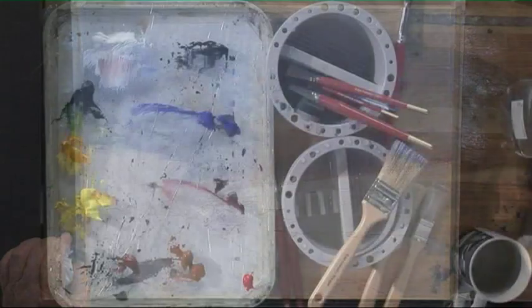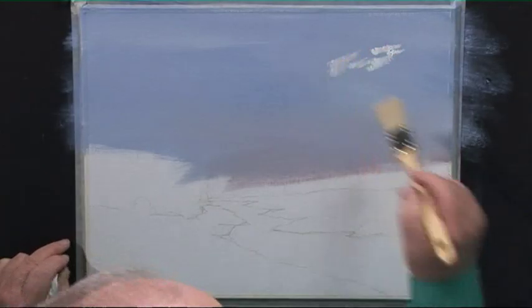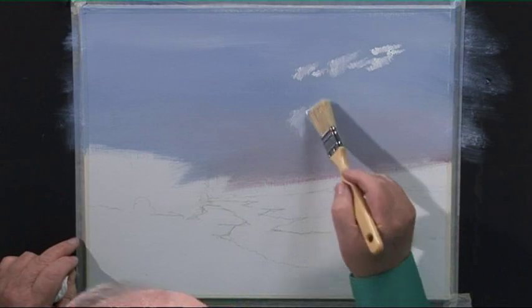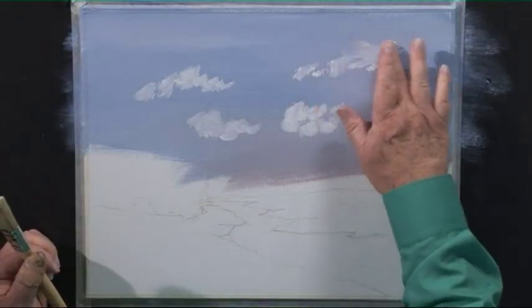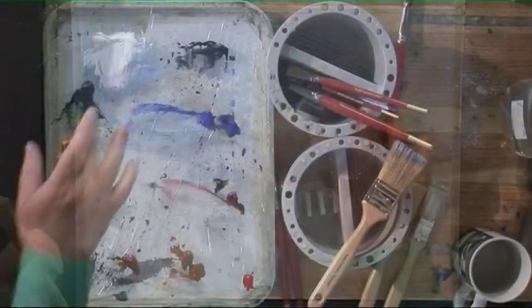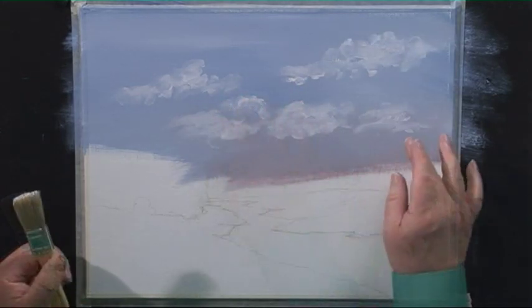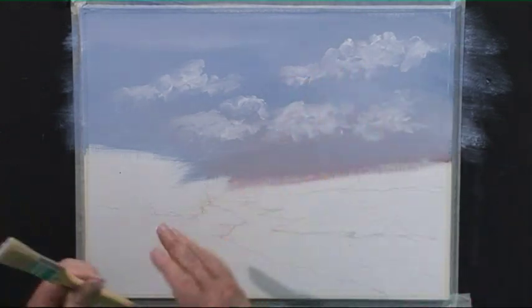Now we're going to change to the large stippler brush and put in some white clouds. I'm just going to tease it in like that first of all. Now I'm going to blend that in with my fingers — this is so relaxing. An advantage is that anybody who sees your painting has got your fingerprints on it. I'll just dab my finger in the paint. It's so relaxing, it takes away all your tensions. I'm just blending that in, softening some of the edges. And that will do.